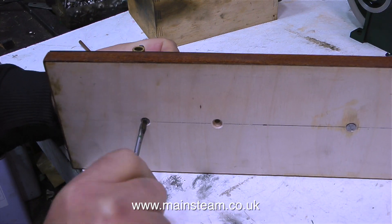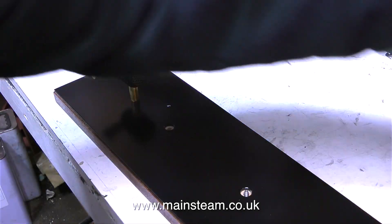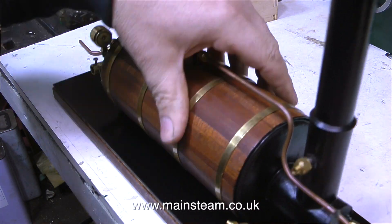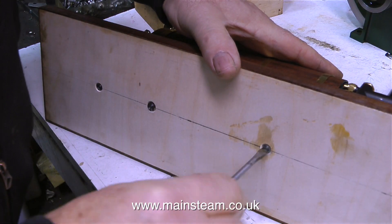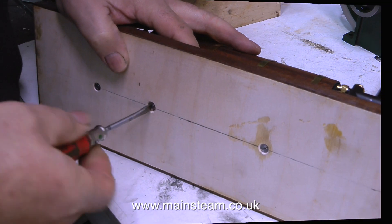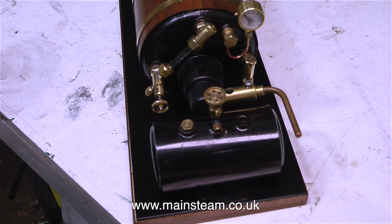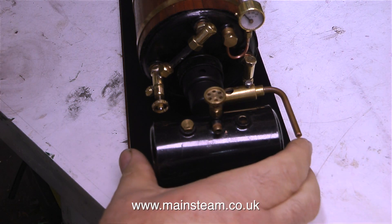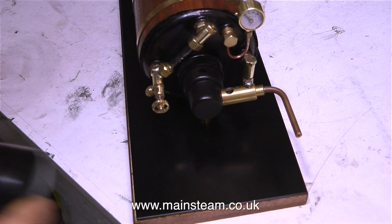The next part to be mounted is the burner. This burner just pushes into the hole in the steel plate, and it's held from underneath by a 2BA countersunk bolt. The boiler mounts to the steel plate in the same way, and is held to the main baseboard with two more 2BA countersunk bolts. There's enough room on the base just behind the boiler's burner to mount a small gas tank, but I prefer using a much larger external gas tank.